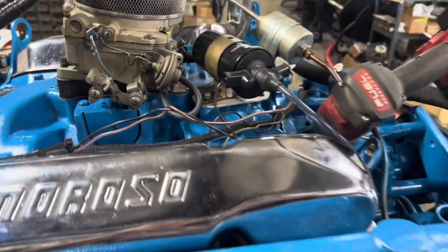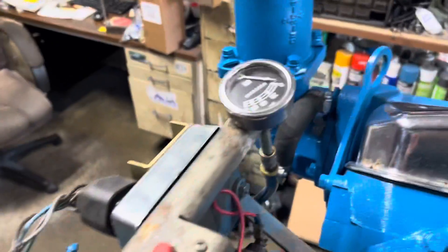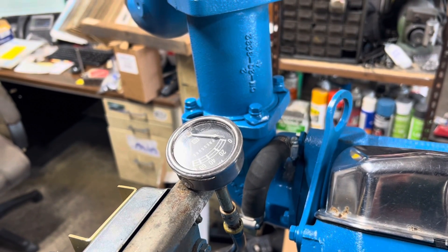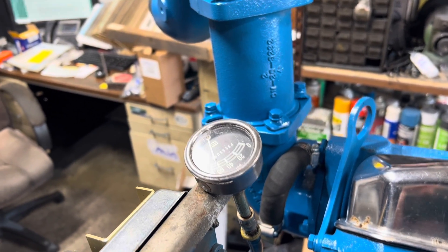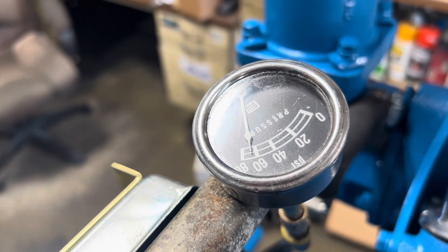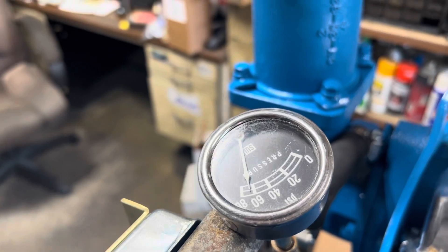All right, ready to prime up my 440. We'll prime a little more and then we'll fire it up.